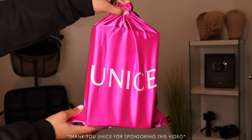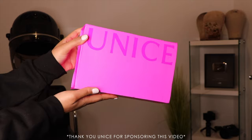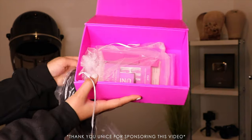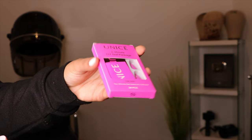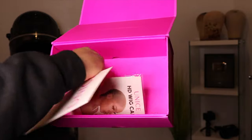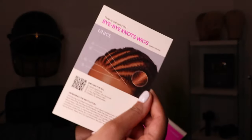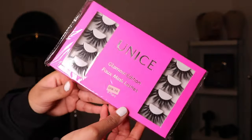Thank you so much Youness for sponsoring this video. I will be showing you guys this new wig that they just dropped, and they're really making it easy for beginner friendly girls. Here's a little care package that you will receive in your box, and here's their new 'Bye Bye Knots' wig — and honey, they are really getting creative with these wigs.